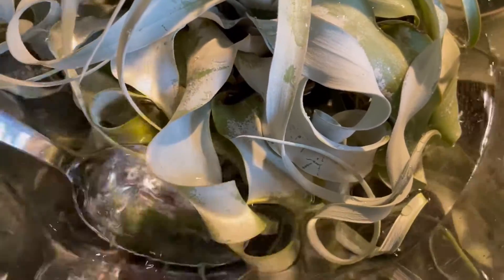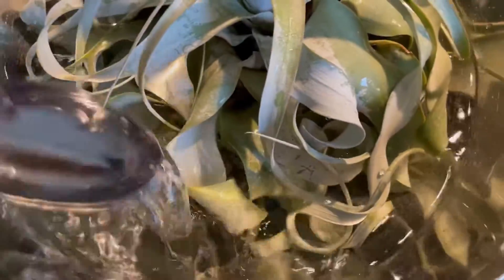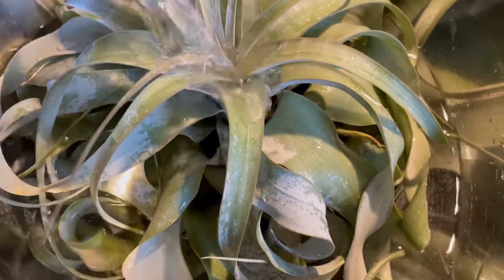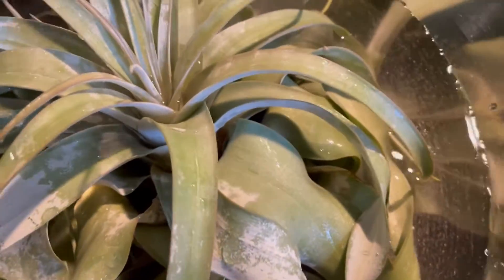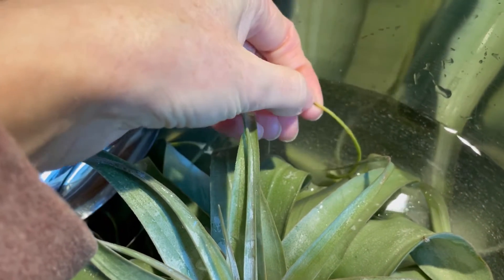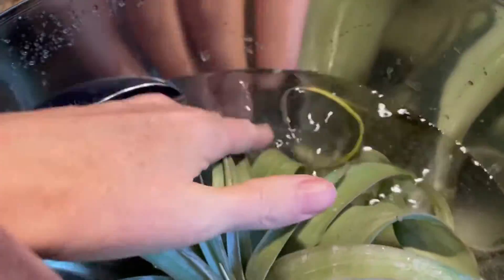Make sure it gets well soaked and saturated and you'll notice a little change of color as you soak it — this is fine. And I find that making sure all of your tips get well soaked is important because your tips will dry out. Here's a dried out one because we have our heat on and it's winter time. Your tips will be the first thing to react to a dry environment. So make sure all of your tips get down into the water and really get a good soak.